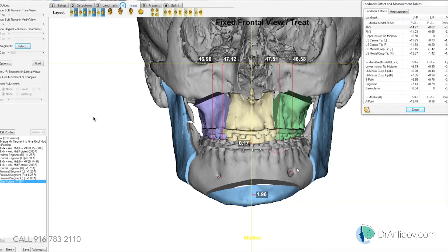Looking from the front, there does appear to be a little asymmetry in the chin. We may just lengthen one side a little bit more than the other and play with that.